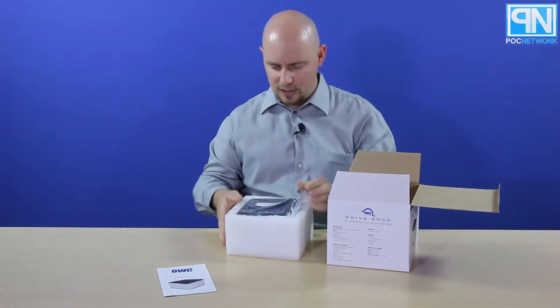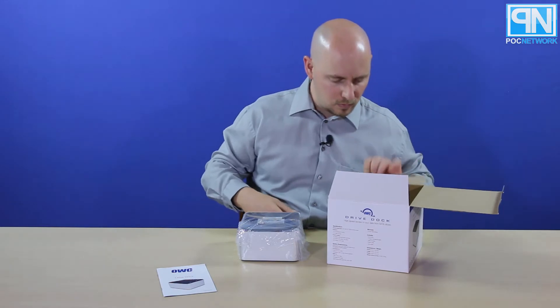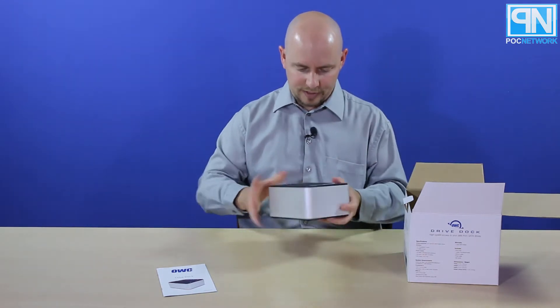And digging deeper — this one's big — we have the drive dock itself. Pop this out of the bag, and there's a little silicone packet.